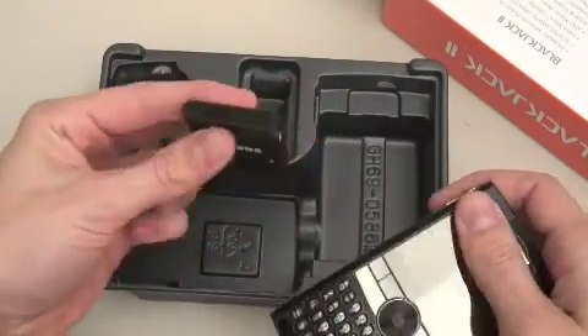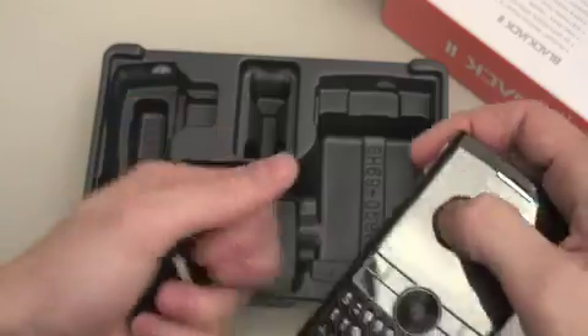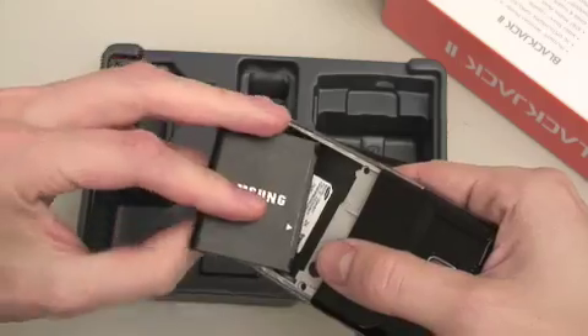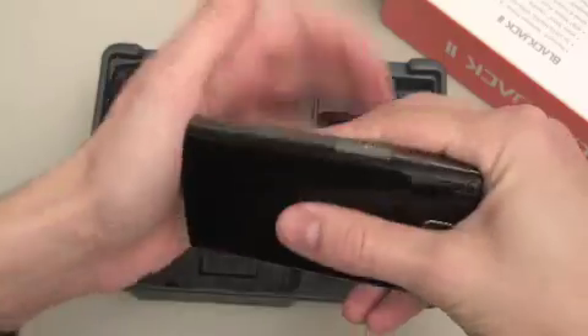There's the battery. It is basically the same size as the original Blackjack's extended battery, and they've managed to cram it into basically the same form factor. So this is going to get much better battery life than the original.